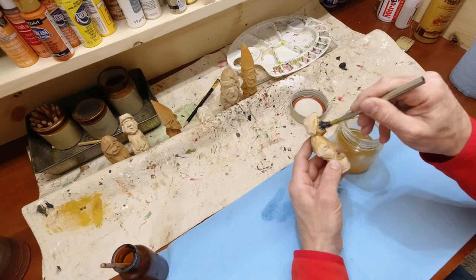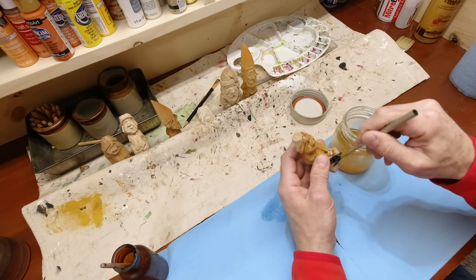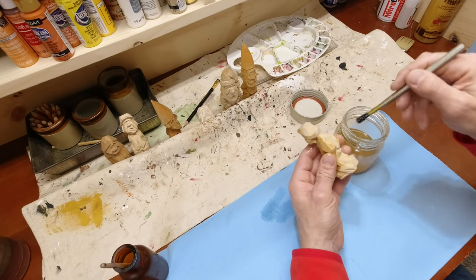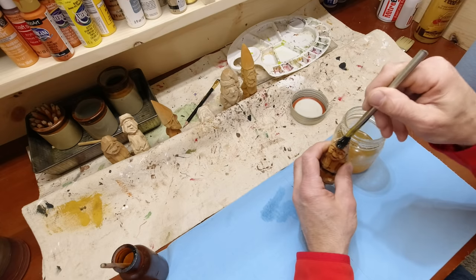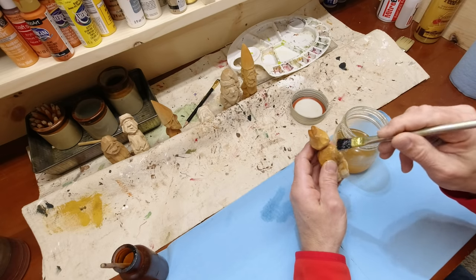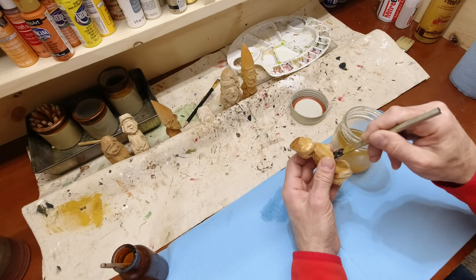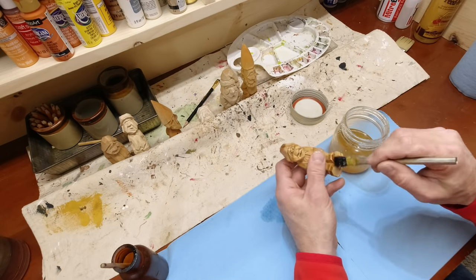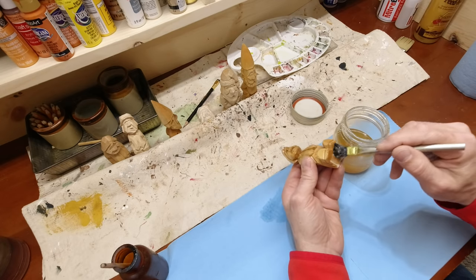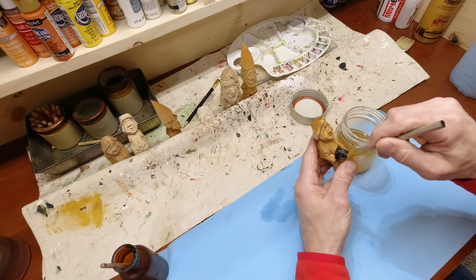Just paint it on — you can do a quick dunk and wipe it off, but I like to brush it on. I'm going to be doing some experiments on the Wednesday night lives on the different oils we can use for this, but really all this is doing is kind of sealing it so that it gives a nice even coat of paint and the paint doesn't get wicked in super fast. Let me do the bottom too.